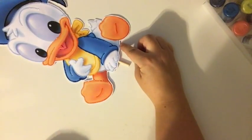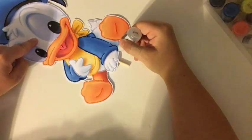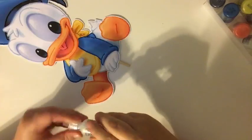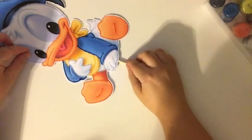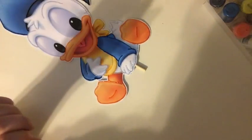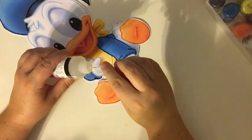One section right here of white — the last bit of the white. Then let me grab the Glossy Accents to show you. I put it on the eyes. Here's my Glossy Accents. I use this sewing pin in the tip to keep it from clogging up — I notice that if I just put the lid back on it does clog.